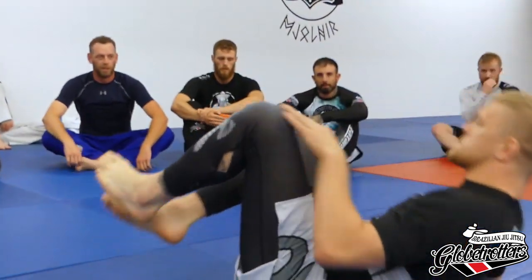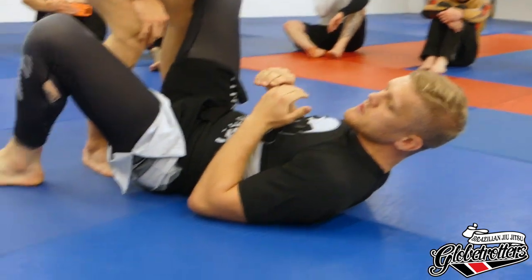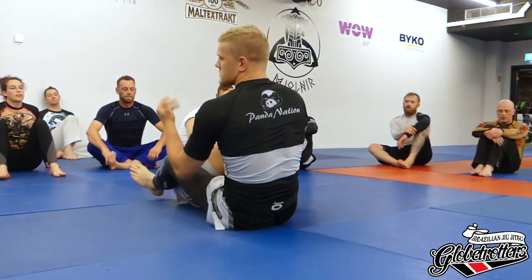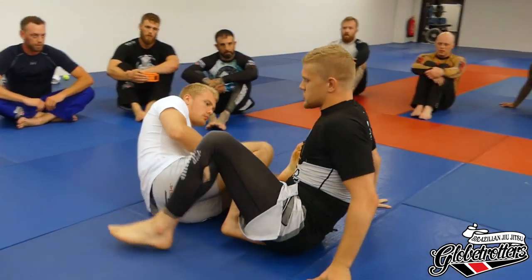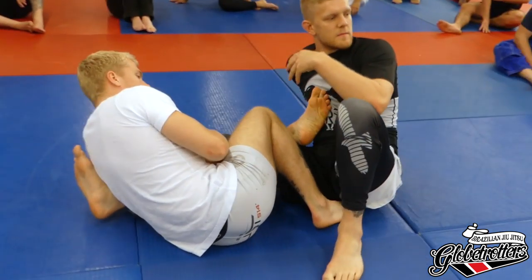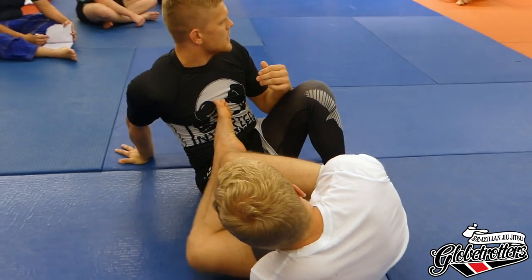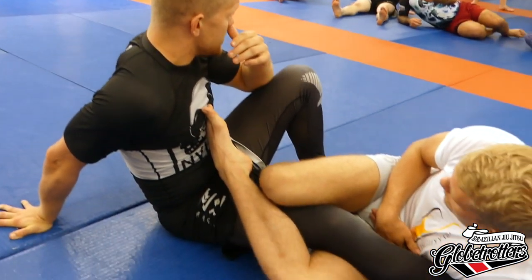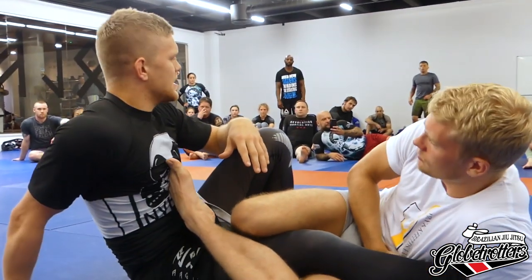Sometimes we're in this position against somebody who's really fast or knows what he's doing — he steps in deep and goes all the way down, or we just ended up in outside Ashi somehow. It doesn't matter. Now we just have to get out. The first thing we have to do is always assess what the threat is — is he attacking the Achilles lock or is he going for the heel? If you're competing at early stages or in the gi, this is going to be way easier because he can't go for the heel, so we're only afraid of the Achilles.